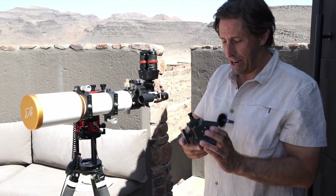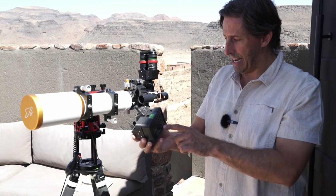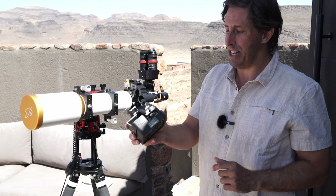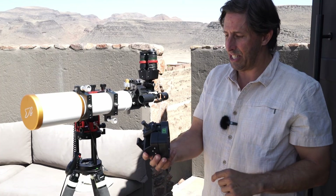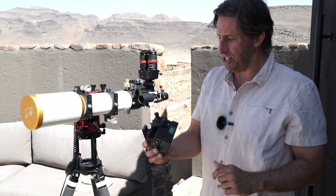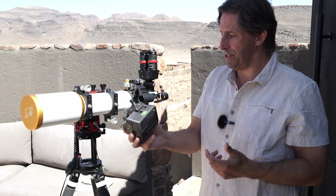My only consideration — and I've fed this back to Richard, the designer at BB Astro Design / BB Labs — is that the on/off switch is really small and hard to use. I've worked out how to do it, but it's not a big clunky switch, and if you're wearing gloves in cold conditions that could be a faff. I could live with that for such a useful observing device.